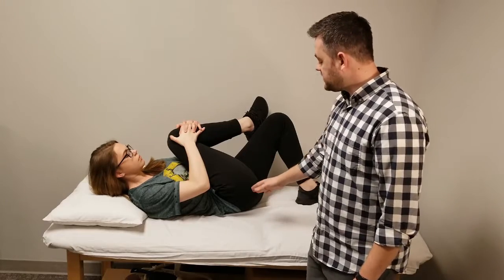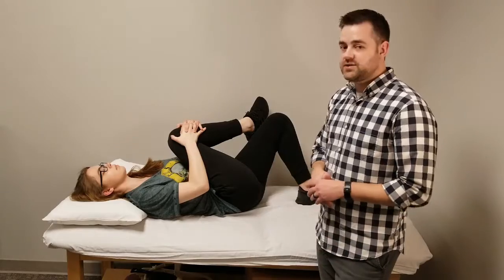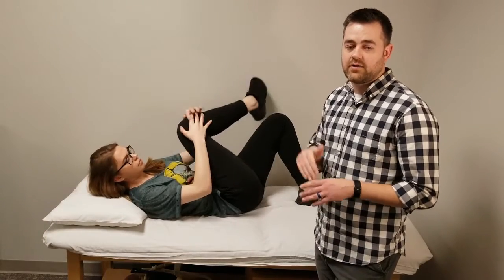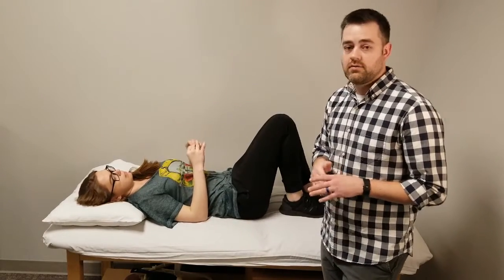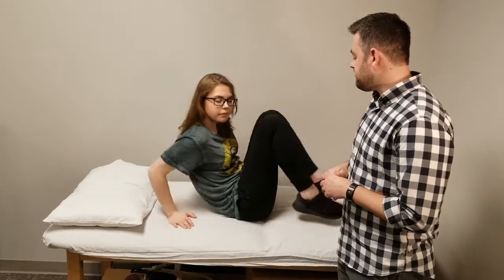All of these should give you a stretch in the buttock area right around the hip. This is a good stretch for sciatica, as that nerve runs right along or through the piriformis. This is also good for back pain, leg pain, or hip pain.